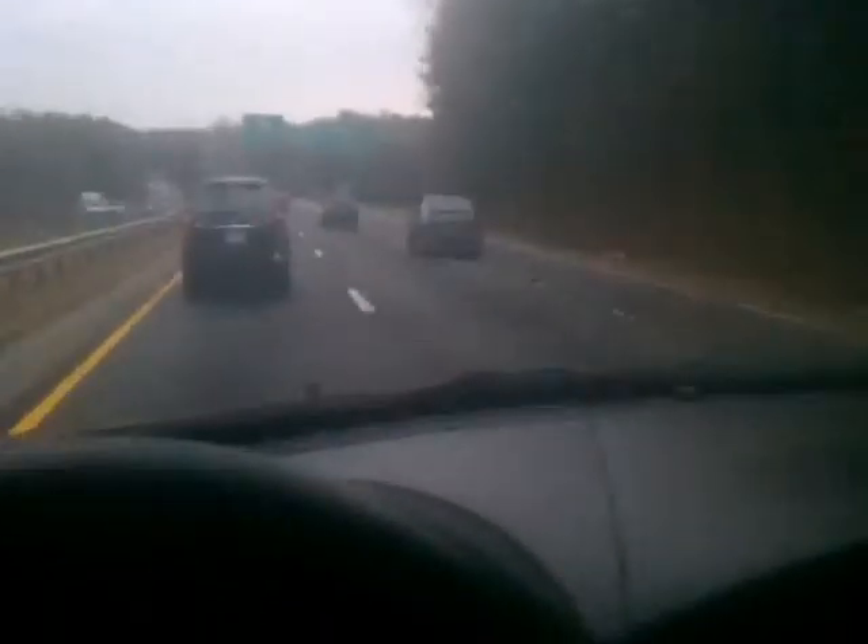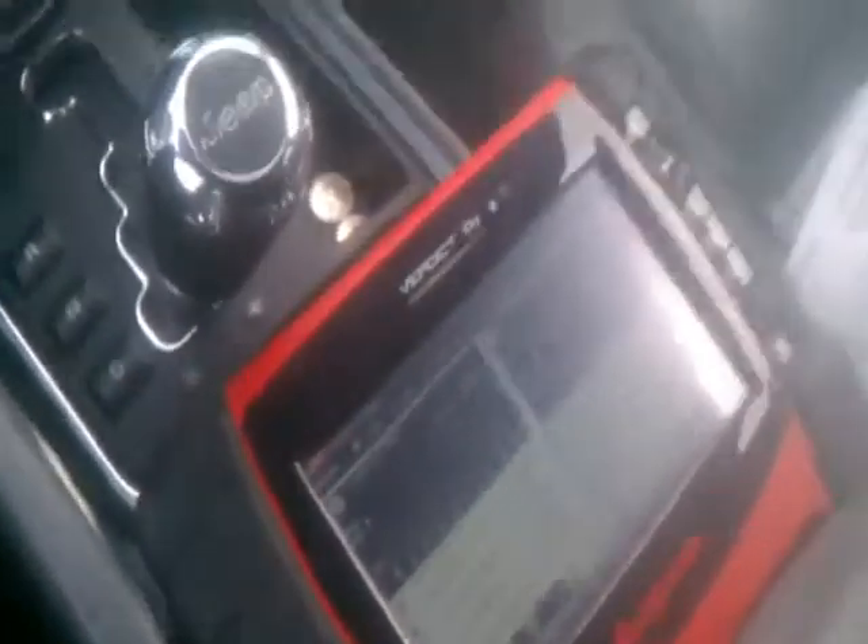Let's downshift into third. Let's see, here's a little Mustang. Okay, small adjustment to the boost, let's see here.